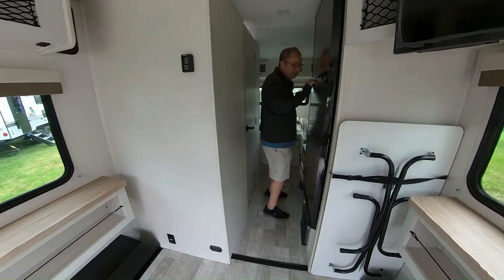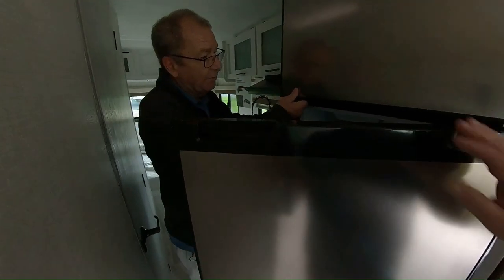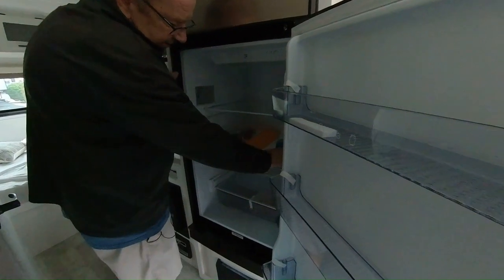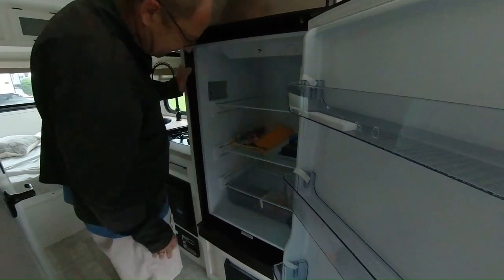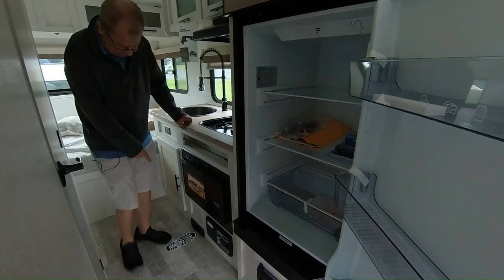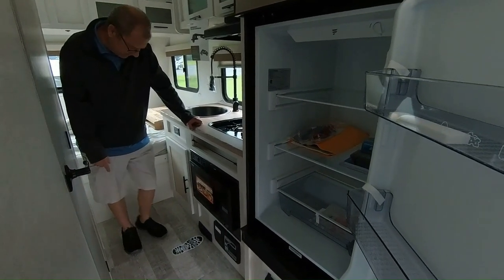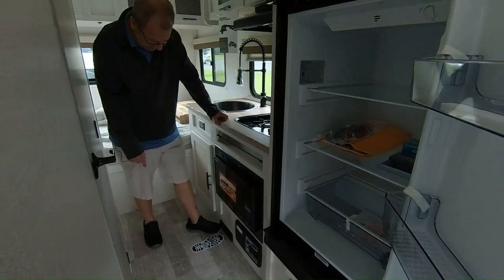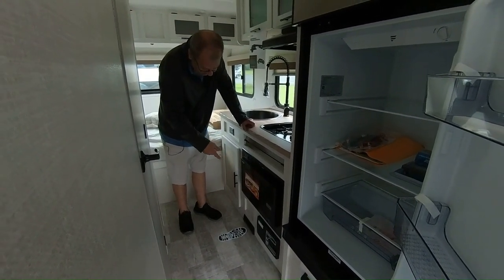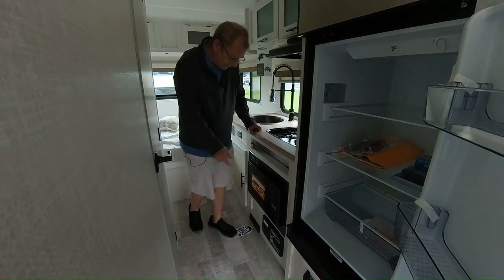Then we come into the kitchen area. Here we have our refrigerator — 12-volt refrigerator, so this can run off the solar — and a nice-sized freezer. Here's your tire pressure monitoring system that sits inside your vehicle. Then you have your furnace right down there. Remember the central vac system — see this right here, you just hook your hoses right up in there, which are in the storage compartment underneath, and then you can just sweep all the way throughout the coach.